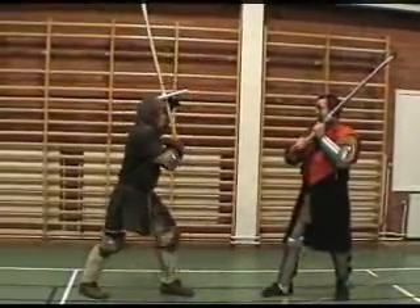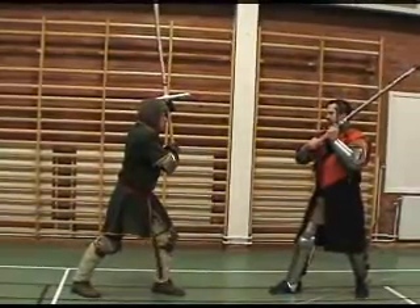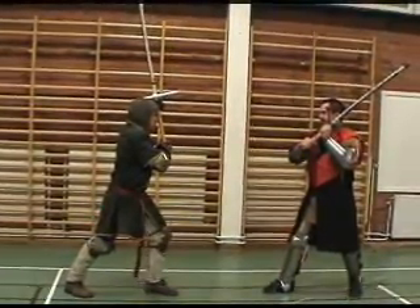Third defence: squatting and rotating and inserting the hilt of your greatsword in the path of your attacker's blade.